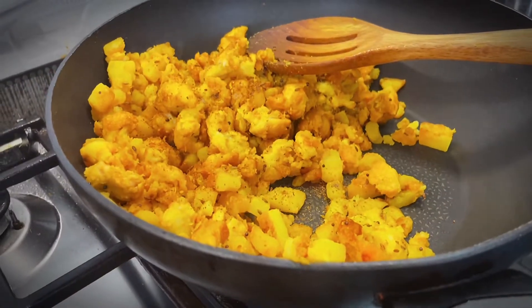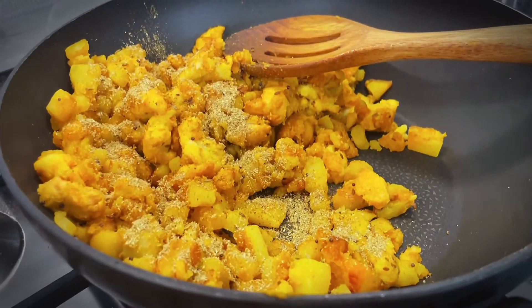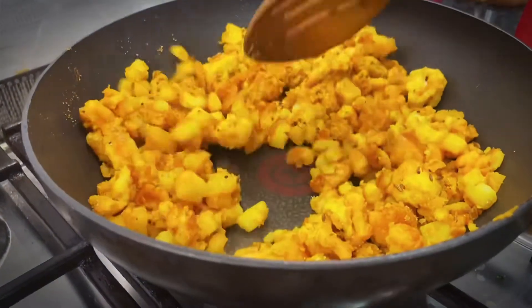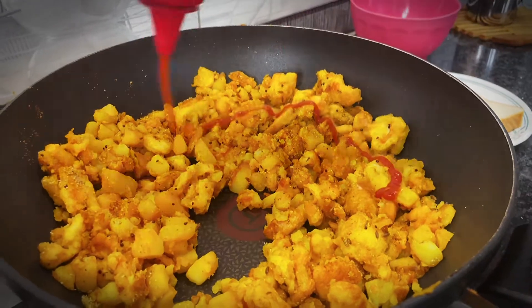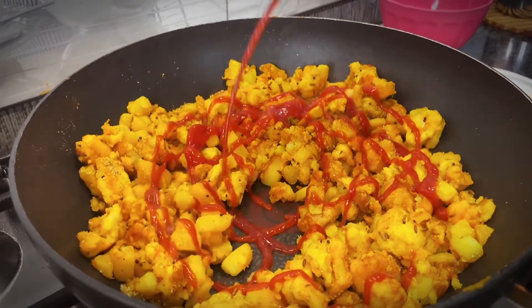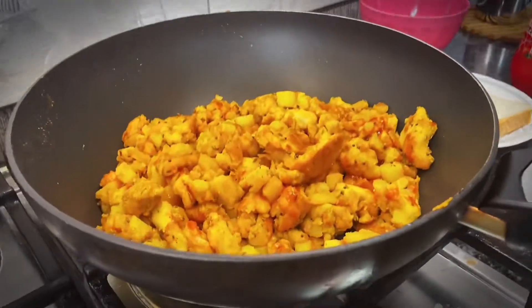Now we will add the masala powder. We will add the masala after this — don't cook it, just a little more. Now we will add the tomato ketchup. If you want, we can add hot and sweet chili sauce. And we are ready.